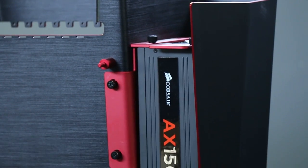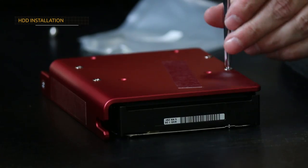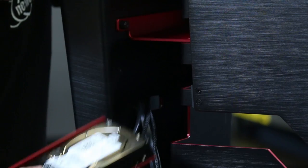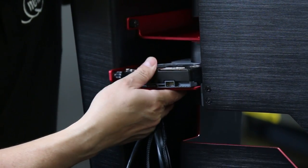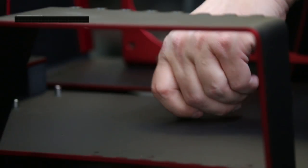My belief when building a system is that you really should enjoy your build. You shouldn't try and rush through it — the building process is fun and it should be enjoyable. You're gonna be regretful if you rush through it because you're probably gonna want to take it apart and build it again. It's so much fun.